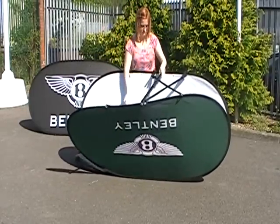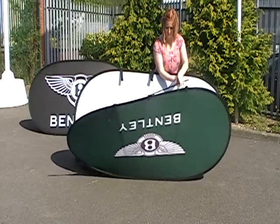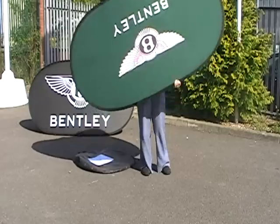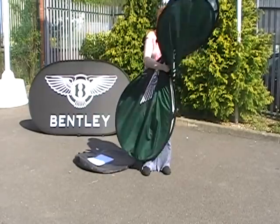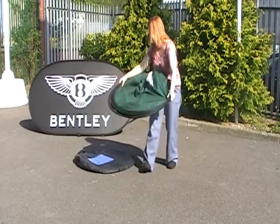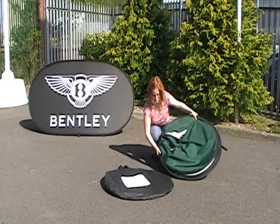Let's look at the pack-up process. Firstly, undo those struts and drop them into the fold of the banner. Close it up like a book — and here's the clever bit. Just push and squeeze. The banner turns into a figure-of-8 shape. Push the top over and it's back into a circular shape.